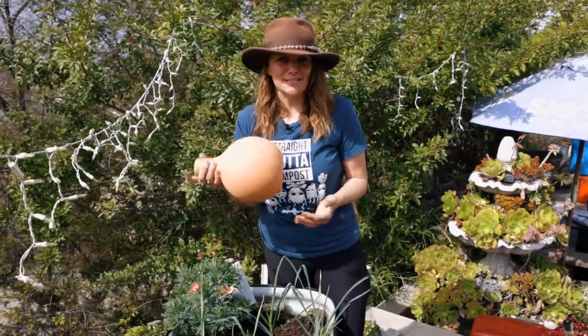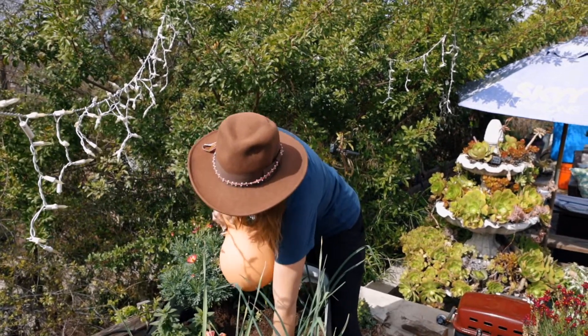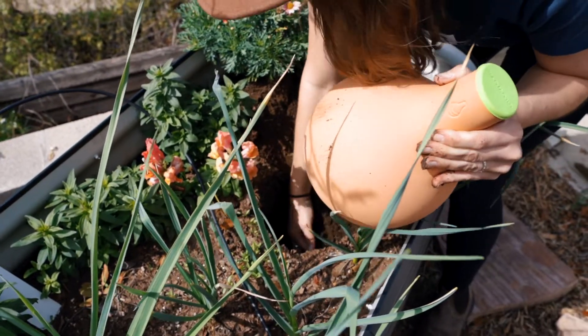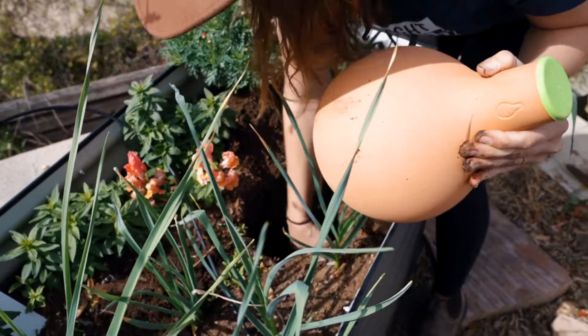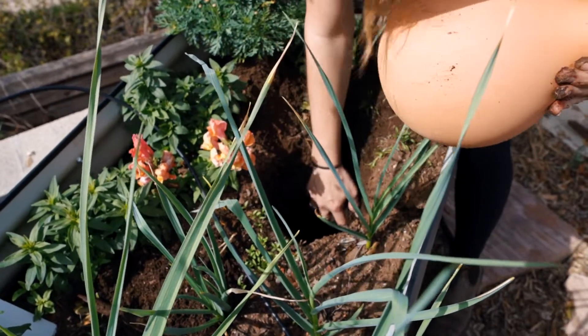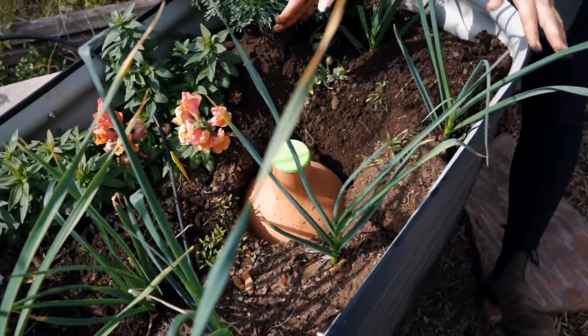I'm super excited to finally get some of these — I've been eyeing them forever. The reason I'm choosing to plant this in my birdies box is because I don't have great irrigation set up for my birdies boxes, and because they're raised beds there's more surface area so they dry out a lot quicker. So I'm just going to plant it in there just like that.